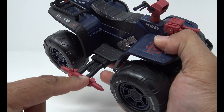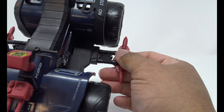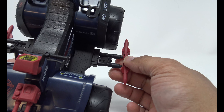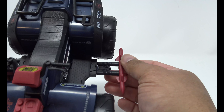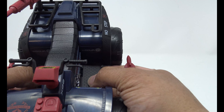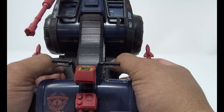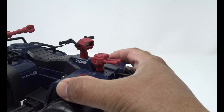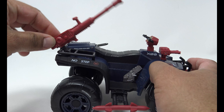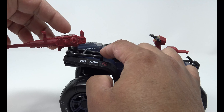The missile pods peg on and off with two pegs — same thing on both sides. They are specific to which side they go on; put the detail on top when assembling. I like the diamond plate on the footrests. You have a luggage rack area and a really nice gun here that can go up and down — it's just on a C-clip clipped onto the bars.